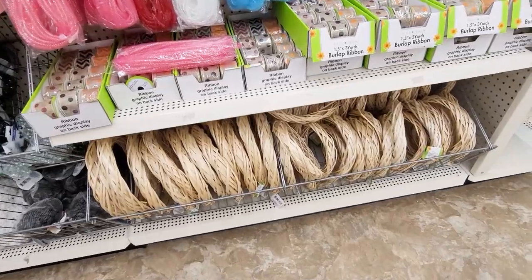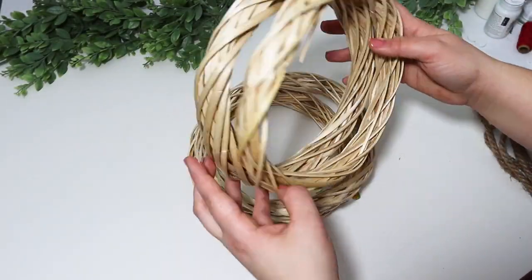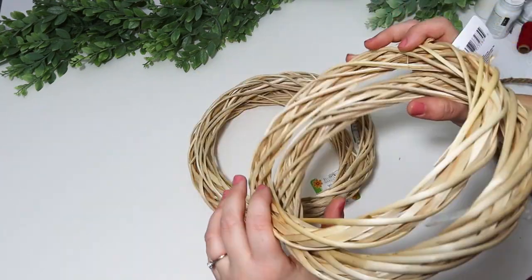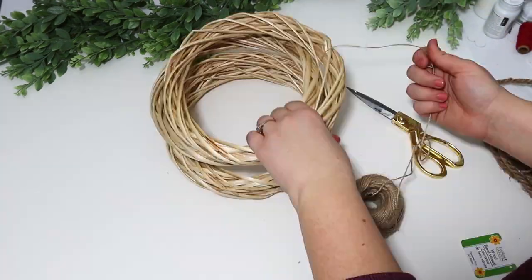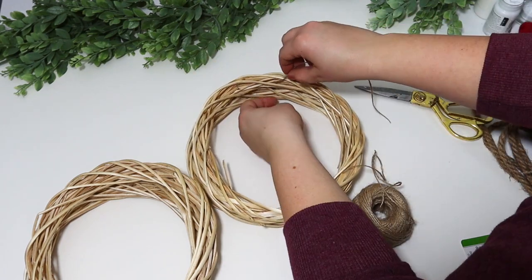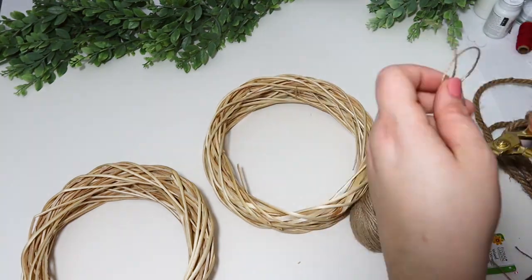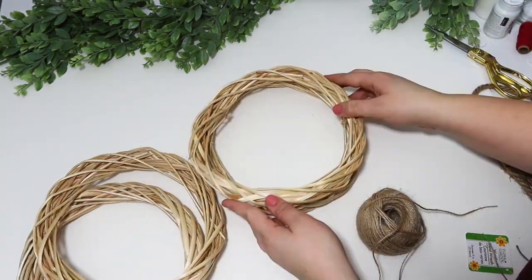Every time I pass up these wreaths, all I see is a wreath that is too small for your door, but if you grab four of them, you can actually create this really fun DIY planter. I'm going to be stacking all four of these up, but I knew they would slide around if I did too many at once, so I'm taking some jute twine and tying two of them together.